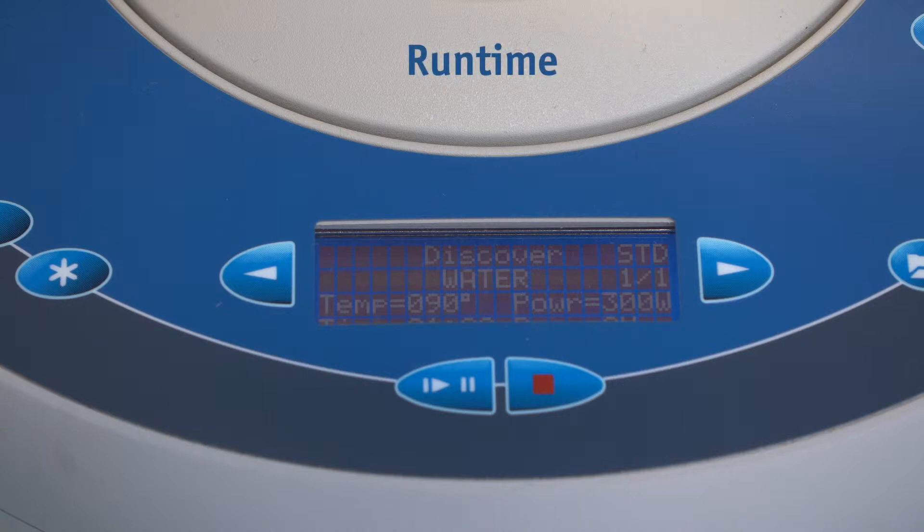Run Time: enter the time for the microwave to reach the desired temperature. Hold Time: enter the time that the reaction should be held at the desired temperature. Stirrer Speed: the stirring speed. Cooling: this has to always be on to be able to control the temperature efficiently. Stage: this function is not used.